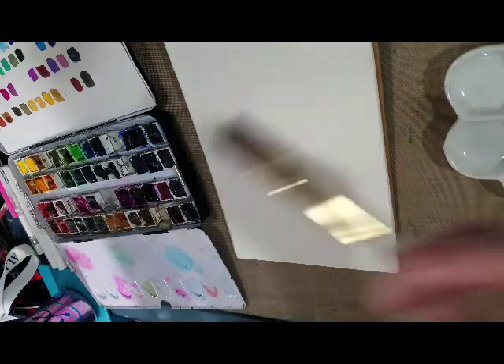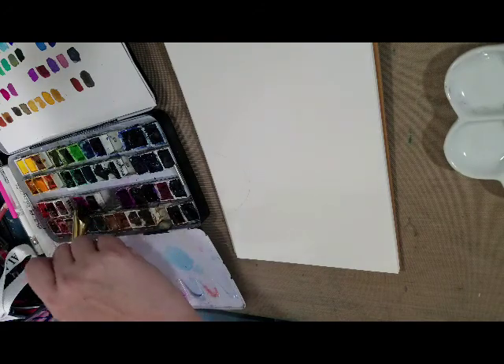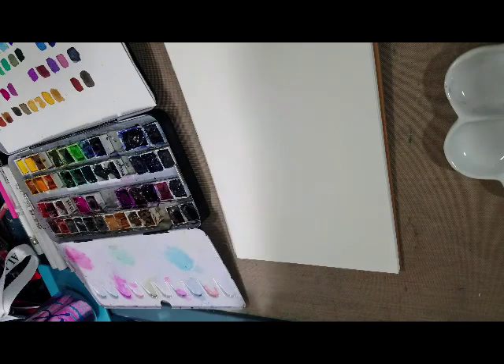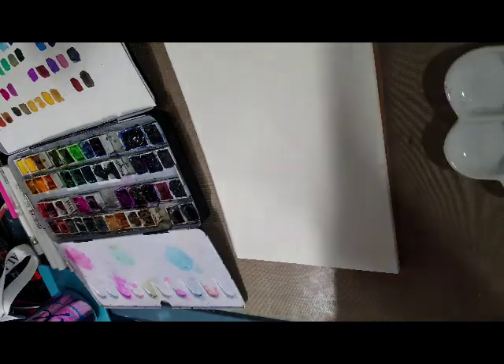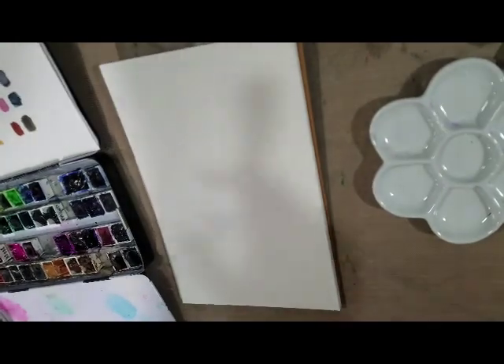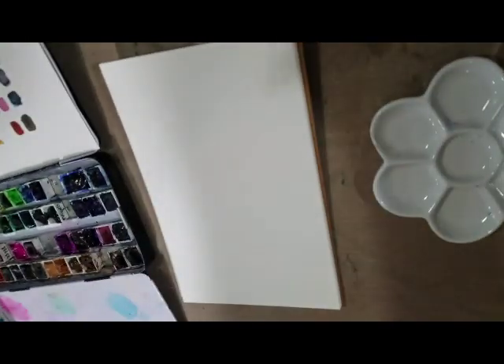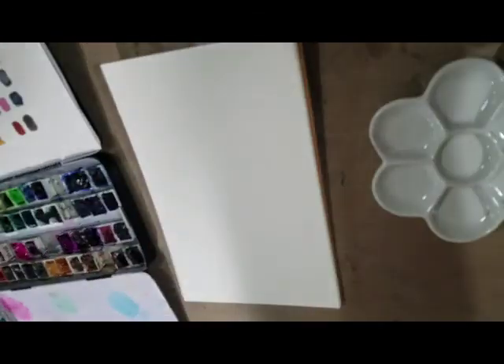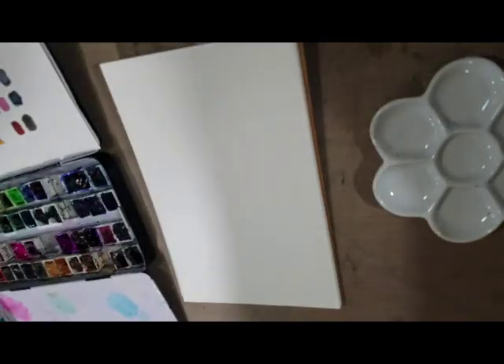And then we have a nice opera pink or opera rose color — very intense colors. You may also want your very tippity top to have something neutral and dark if you want to do that sort of sunset. So we're going to also activate neutral tint — Windsor neutral tint. You can also use indigo or purple.